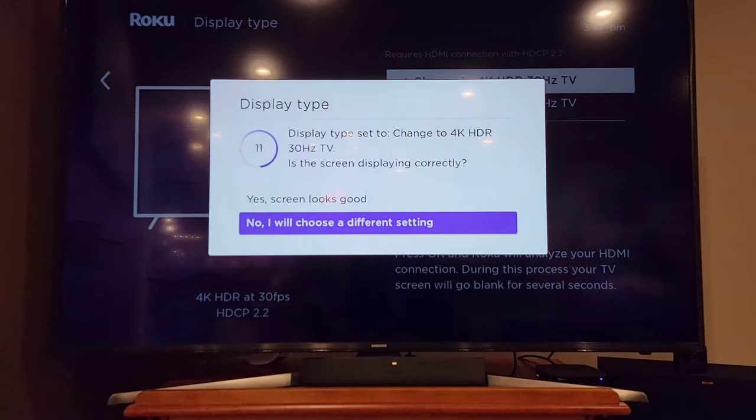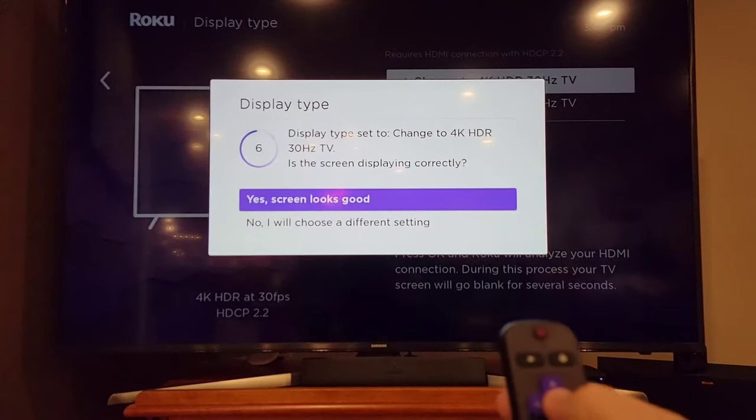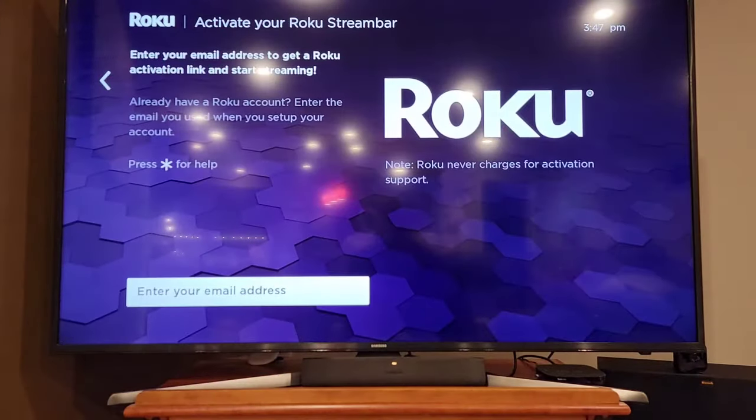You have to confirm in 10 seconds — scroll up to verify the screen looks good. It says your display will now change. At this point you do need an email address to log into your Roku account in order to start streaming. Just hit enter when it's highlighted.